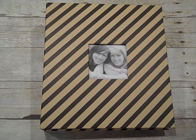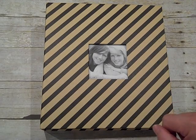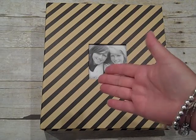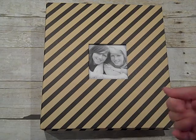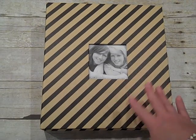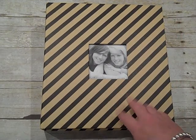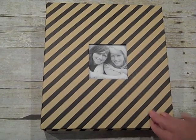Hi everybody, it's Gail the Happy Stamper. I wanted to share with you what I've been working on all week. Things have been very busy here. We moved our son out a month ago and he just got a job from the state of Illinois and is moving back. So we're going to go move him back this weekend. But all during the week, to calm my nerves, I've been working on a recipe scrapbook album for my mother-in-law for Mother's Day.